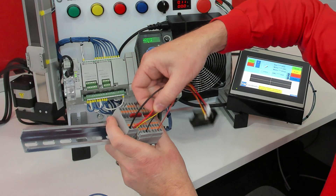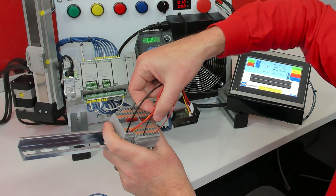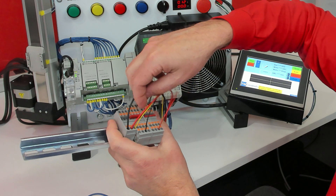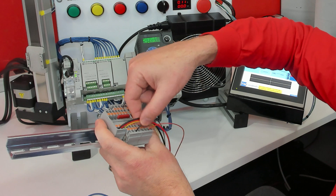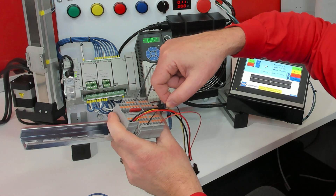Next we have our red thick wire and our black thick wire. The red thick wire is our milliamp plus and the black thick wire is our milliamp minus. Now this was not capable of actually being a loop because internally our milliamp minus was connected to the common.